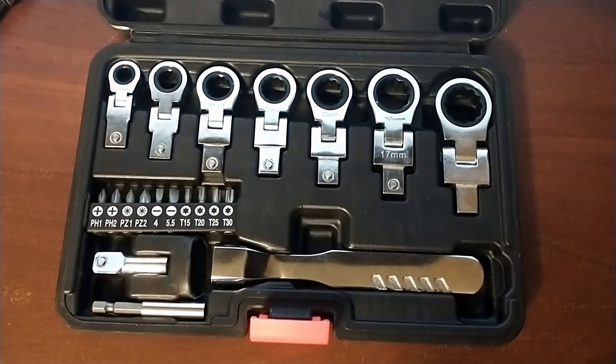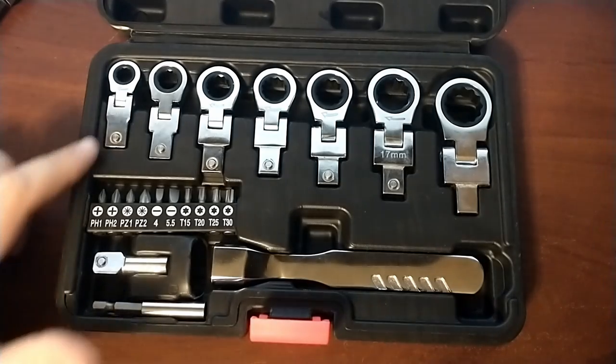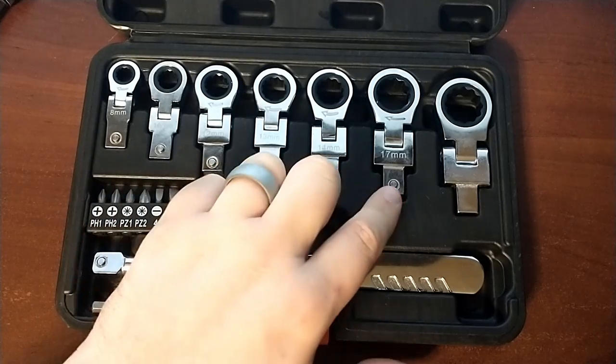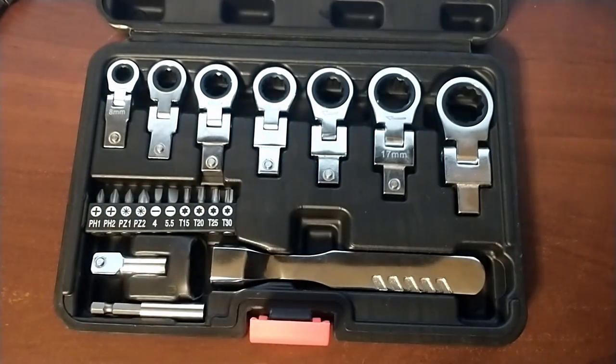As far as ratcheting, they're just kind of your cheap chinesium ratcheting wrenches. They were definitely kind of a specialty tool where you'd only want to use them when you are in those tight situations. The size selection is nice — you get 8, 10, 12, 13, 14, 17, and 19. Would be nice to see a 15 in there. I'll let you decide which one you'd rather not get to get that.